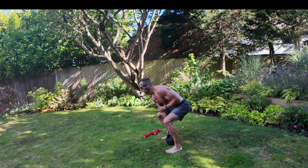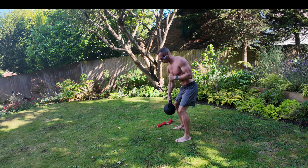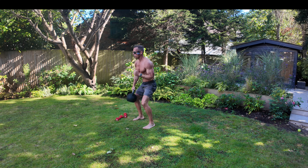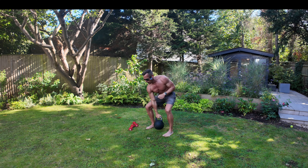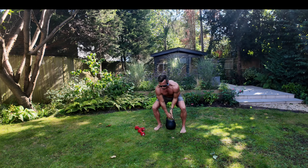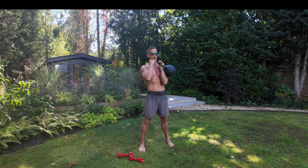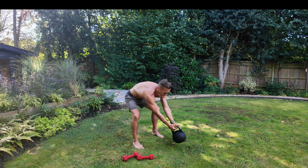From there you're going to go into six clean and presses — slowing things down, keeping that other side nice and firm, nice and strong. One, two, clean and press three, four, five, and last one — up the shoulder — press six. Six of those, then set the bell down.